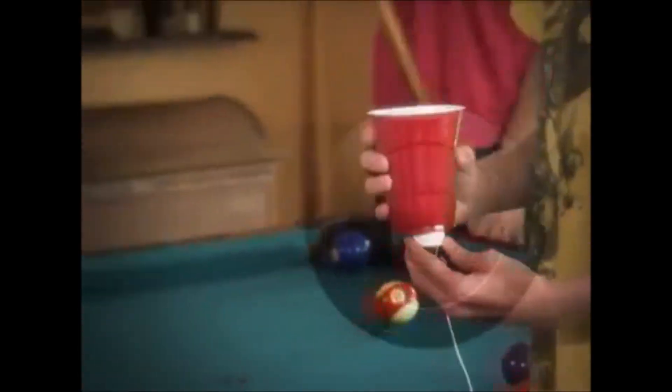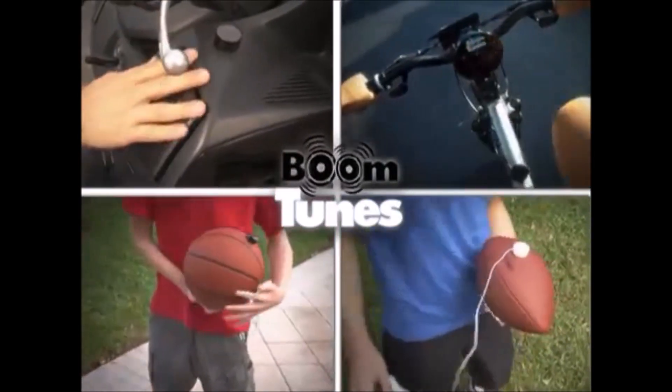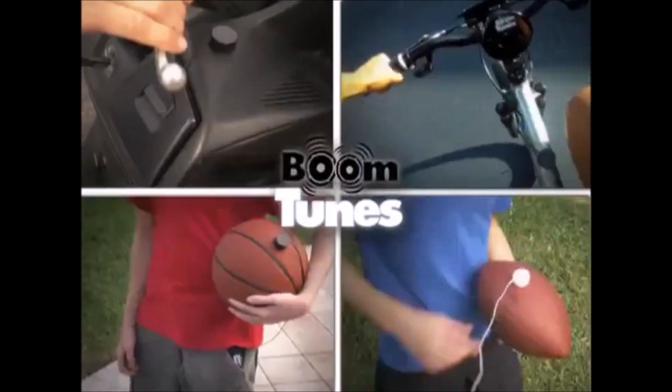At school, Boom Tunes on a locker — and become a serious rocker! A party cup? Yo baby, what's up? Scooters and bikes! Sports gear and balls! Boom Tunes transforms it all! Why carry speakers around when with Boom Tunes you can always get awesome sound!